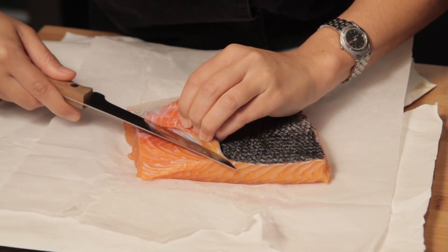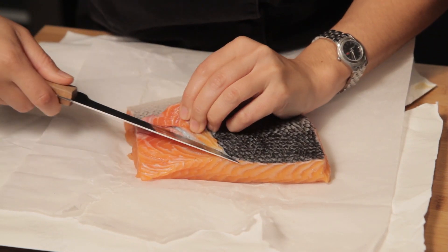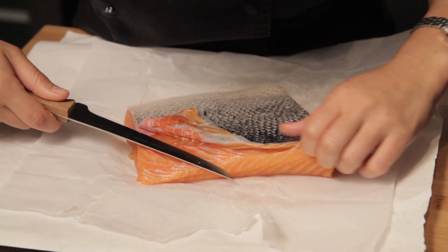You want to try and stay as close as possible here. And that's why you've got this nice beautiful curved edge, good flexibility, to be able to come in nice and tight. We're just going to work our way across.